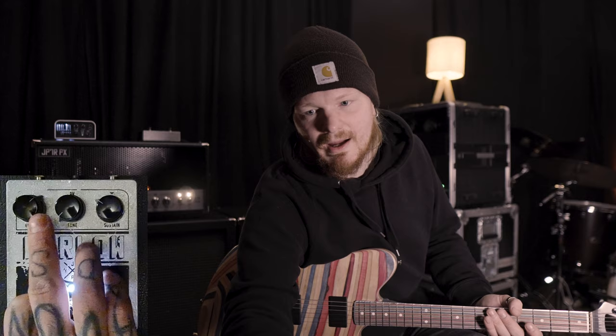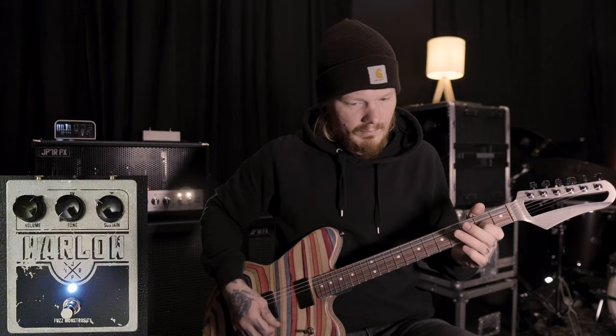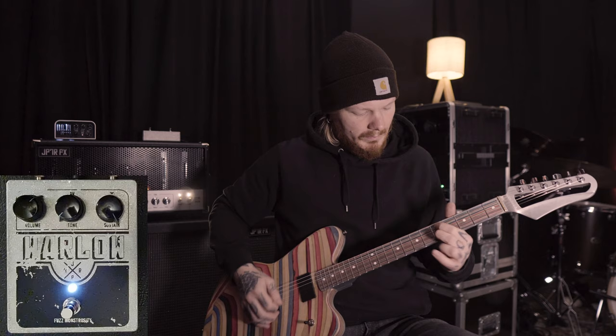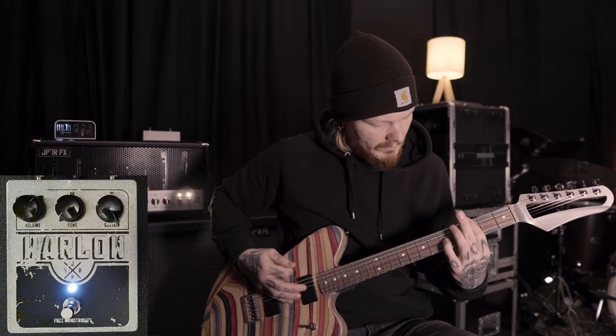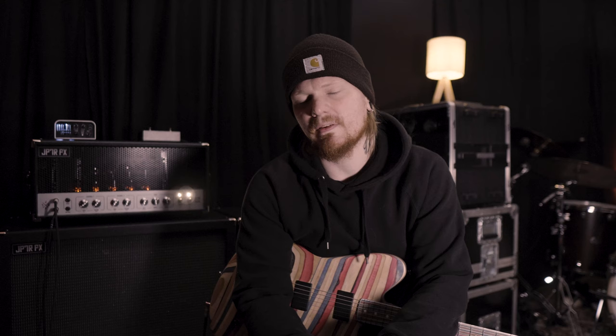You can set all the highs in and still have the bass. For people that like the old-school muff filter, it has an internal switch that you can engage and have a basic BigMuff filter too.